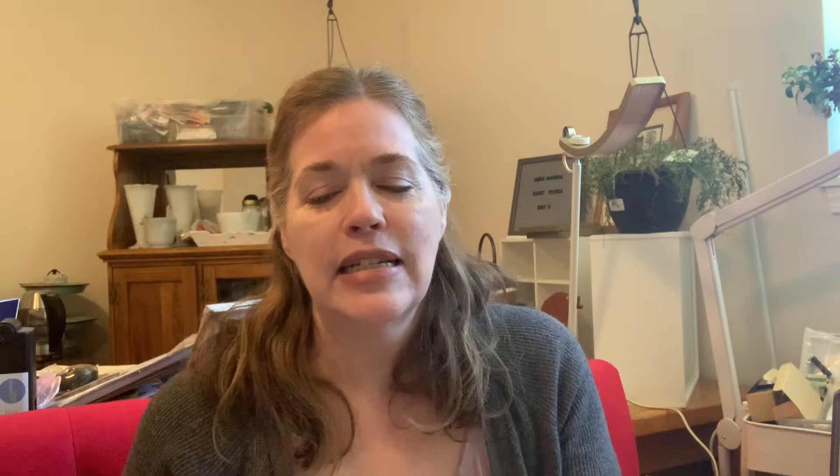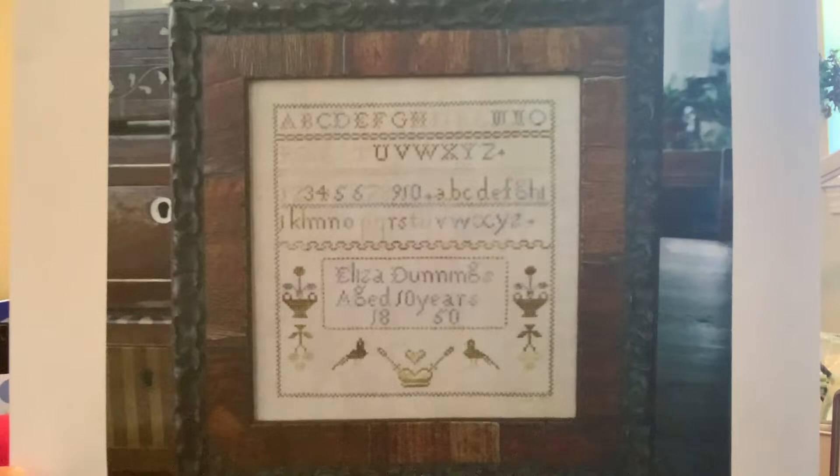Today's stitch-with-me pattern is one I've wanted to do for a really long time. The pattern is Eliza Dunning's 1850 by Samplers Not Forgotten. That's what it looks like — there's her name and 'Samplers Not Forgotten.' I don't remember where I purchased it from, but it only takes three colors, which I love.